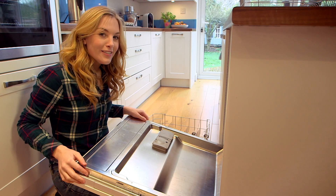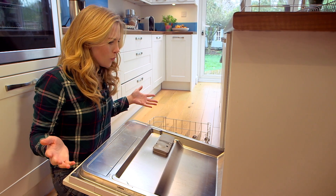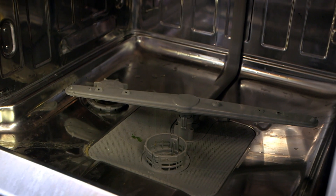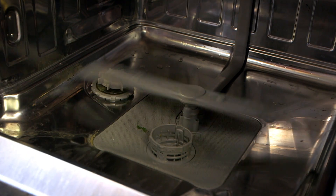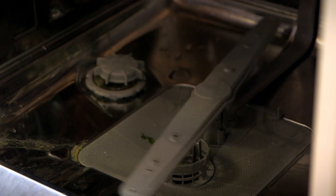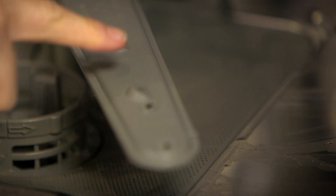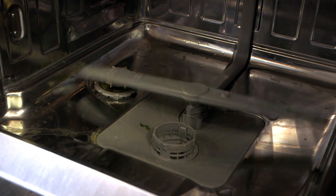But what do you think we need to mix with the soap to get the dishes clean? Yes, you're right — it's water! But how does the water get inside? Water is pushed along a pipe into something called a spray arm. There's one at the bottom and one at the top. It's these little holes all the way along that spray out the water — it's a bit like a big spinning shower.